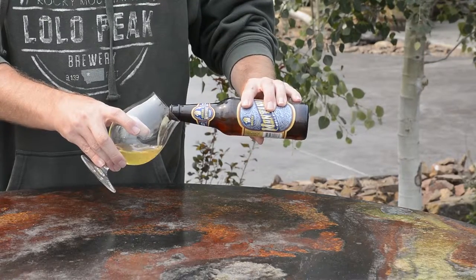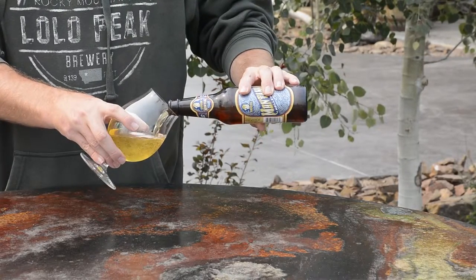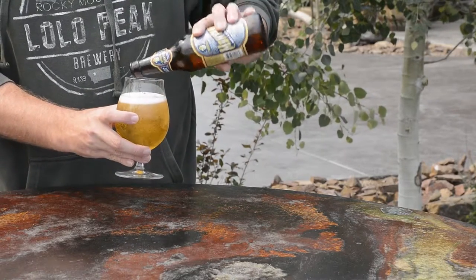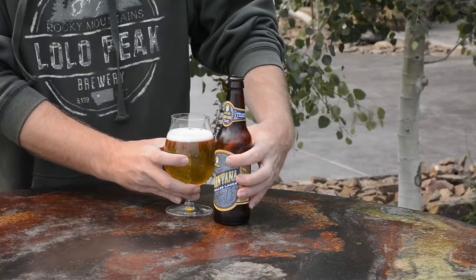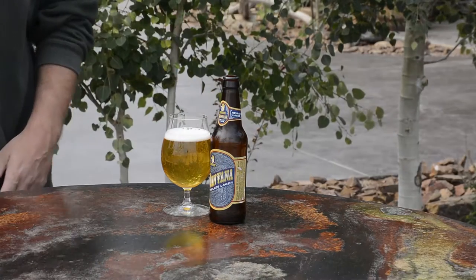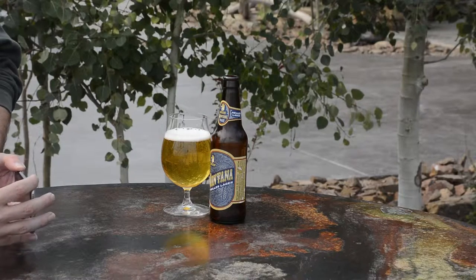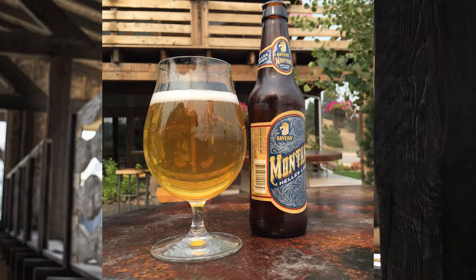Do that nice, slow pour. Let it go down the side and angle up towards the end of the pour. Perfect — now you're ready to take your Untappd photo. And there you go: an Untappd photo from a bottled beer.